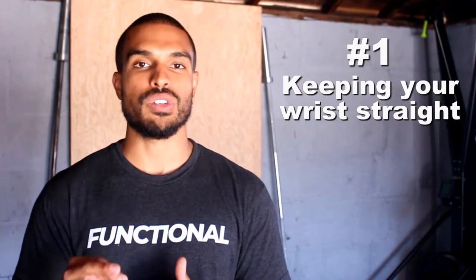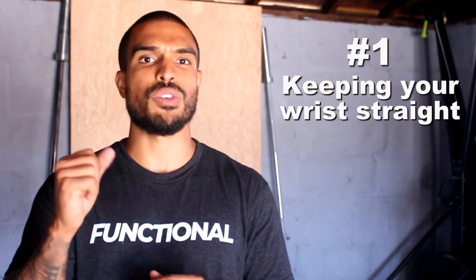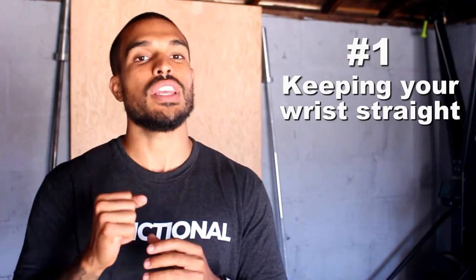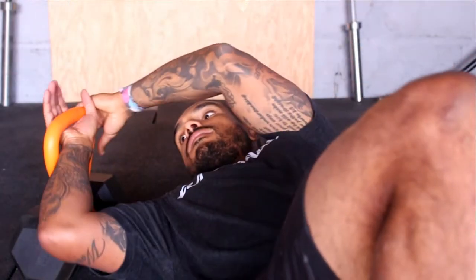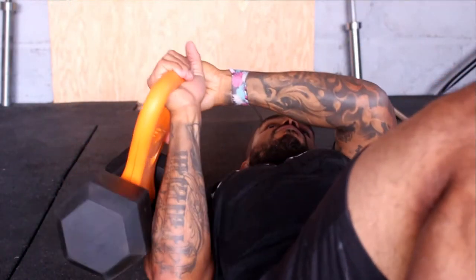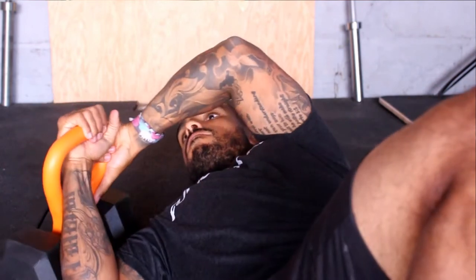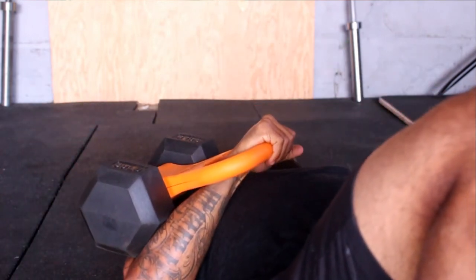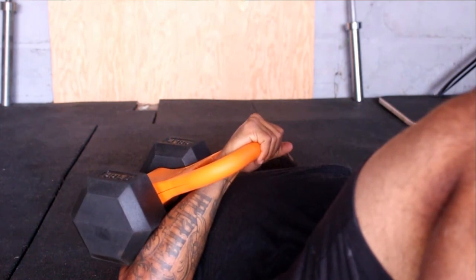Tip number one is keeping your wrist straight. Sometimes people say their wrist hurts during the Turkish Get Up and feels like it's taking a beating. This usually happens because they let their wrist get kinked — it's extended instead of kept in a nice straight line. When I set up and grab that kettlebell, I make sure my knuckles are turned over the handle and I have a nice straight line in my wrist so it's in a good position and won't experience any pain.